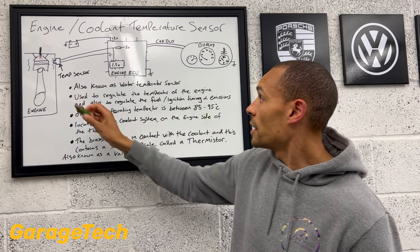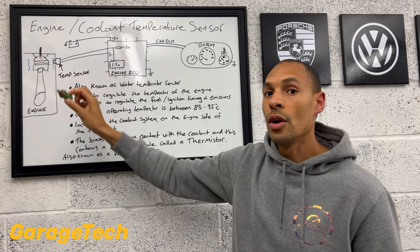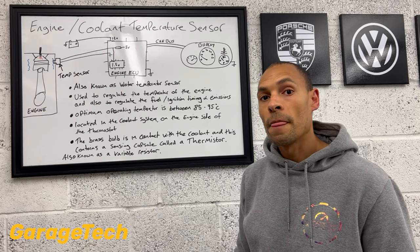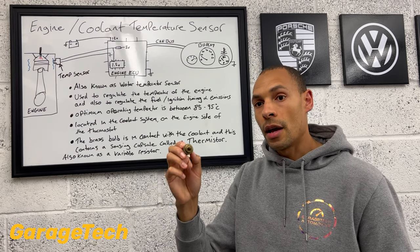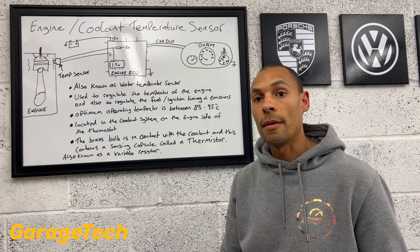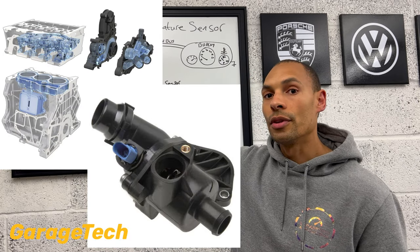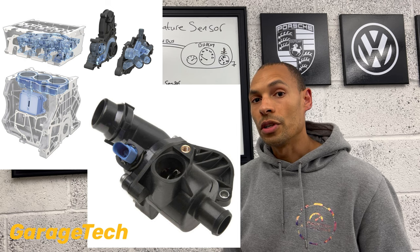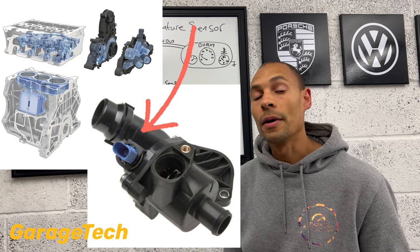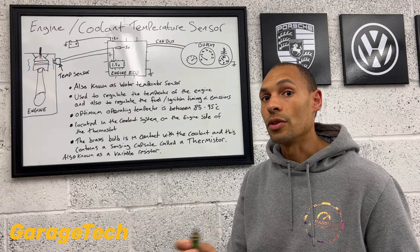The sensor is located on the engine side of the thermostat — so before the thermostat — and we want it to be as close to the engine as possible. They're sometimes located in the actual block, but the majority of engines have a plastic housing that sits on the side of the block which the sensor plugs into. They're typically held in by a little plastic clip, so they're generally quite easy to change if they go wrong.